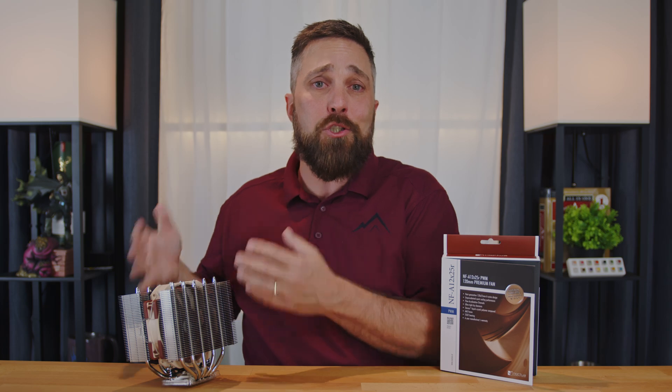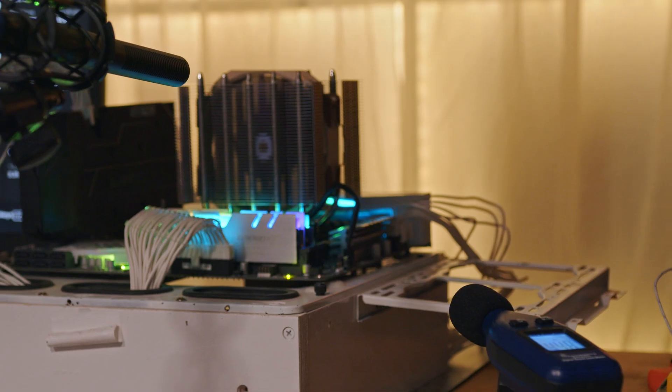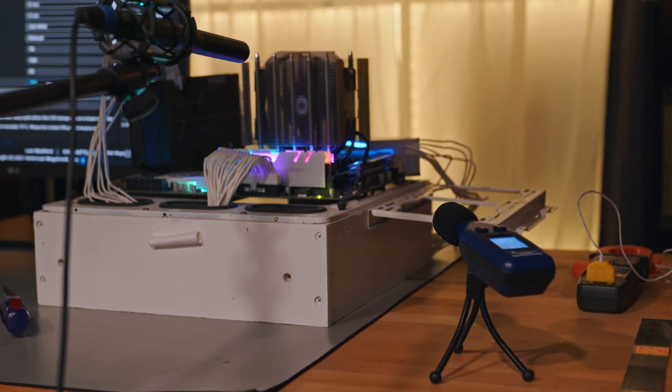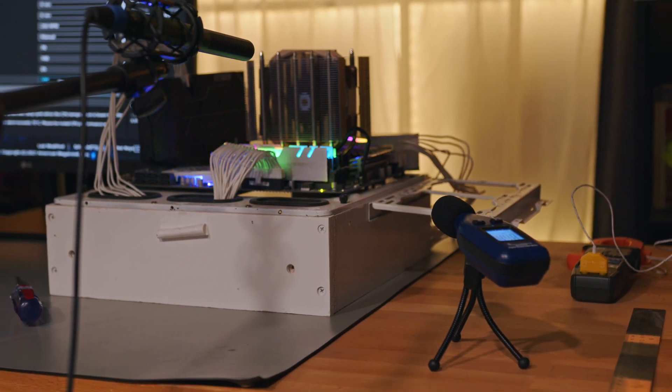The next pro is, of course, the super quiet operation. This is by far the quietest 120mm cooler I've tested — it's even quieter than some 140mm coolers I have.